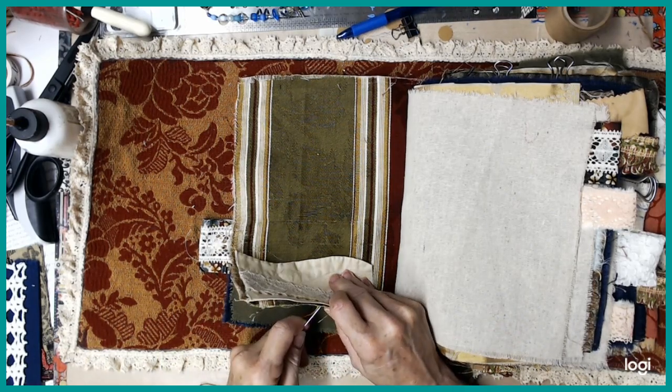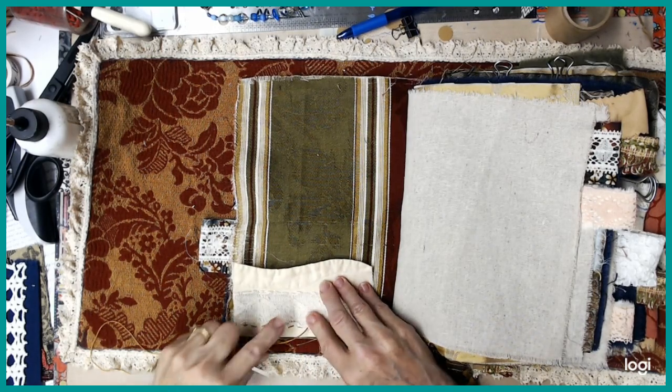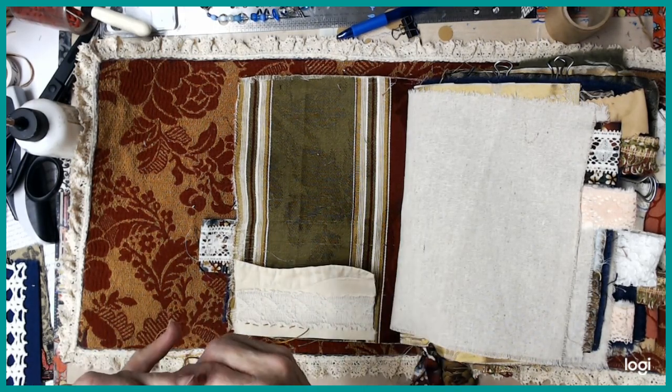As we go, we'll see which of those things work well and which don't. You can see my stitching's not very even.